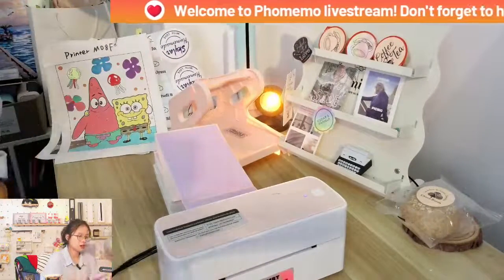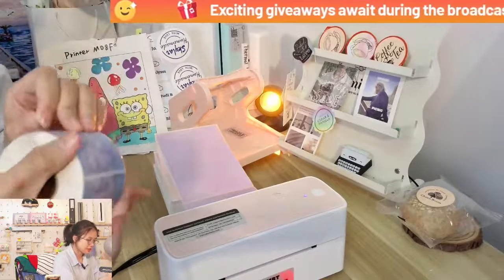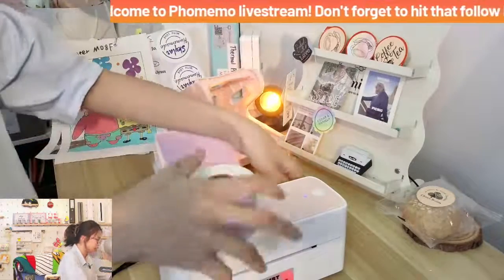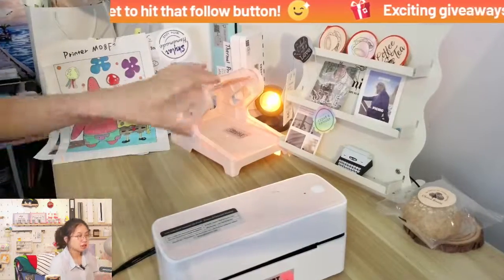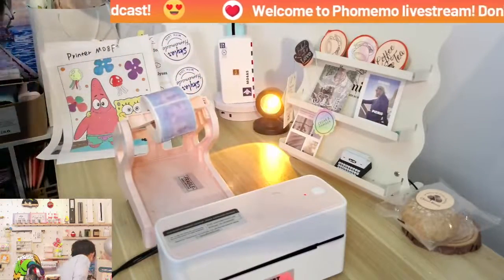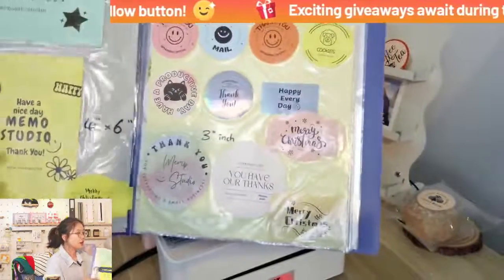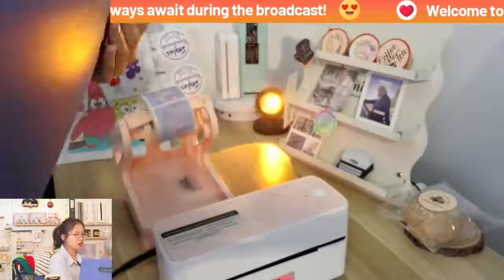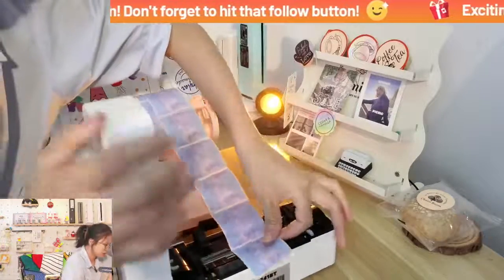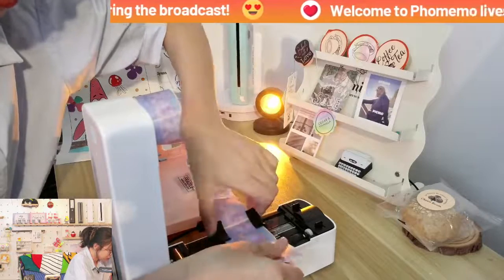If you'd like to print a smaller label — a really small rectangle label — this machine can also handle that. Let me show you. Just put it here with the label holder — this will be more convenient. This machine also works with a three-inch label, not just two-inch, and is also provided with heart shape and holographic labels — all of these can be printed. Let's load the smaller rectangle shape label, move it into the center, and close it.